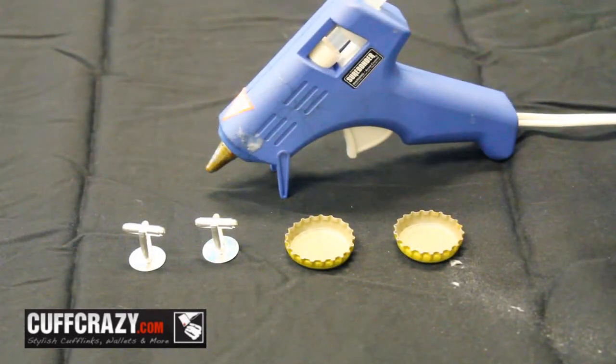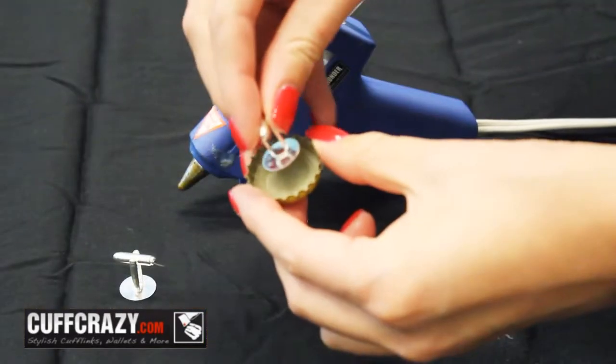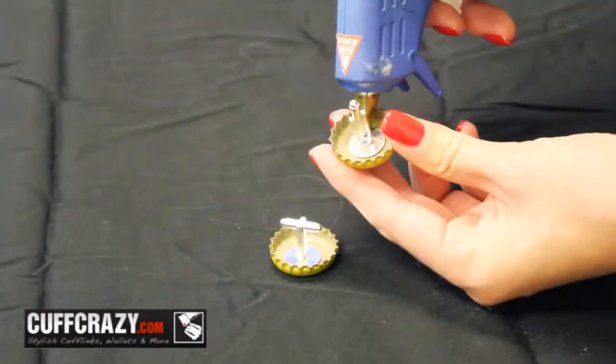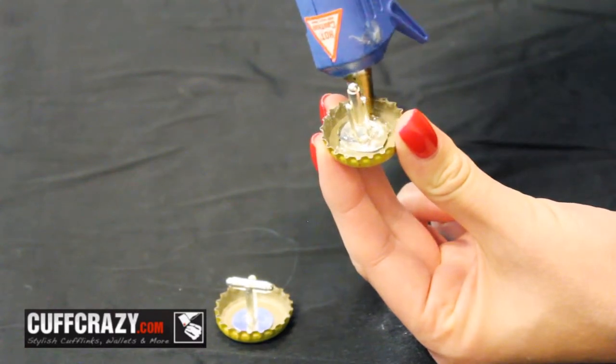To start, lay the bottle caps down on a flat surface. Then fill them with a little hot glue so that the cufflink back sticks in first. Be careful not to burn yourself. Once they're secured, fill the rest of the cap with hot glue. Allow your cufflinks to dry for a few minutes.